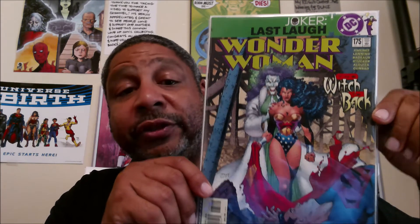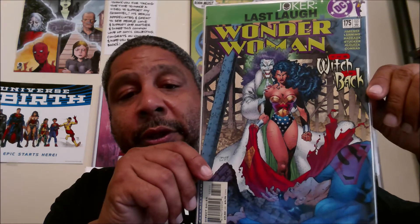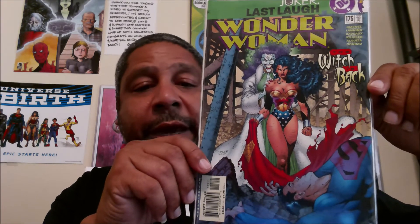Just the other day I picked up Joker the Last Laugh issue number one — this is a Jim Lee cover. I'm going to read it, see how it is; if I like the storyline I'll see about collecting the series and then possibly running down some of the tie-ins. I do like that cover by Jim Lee.